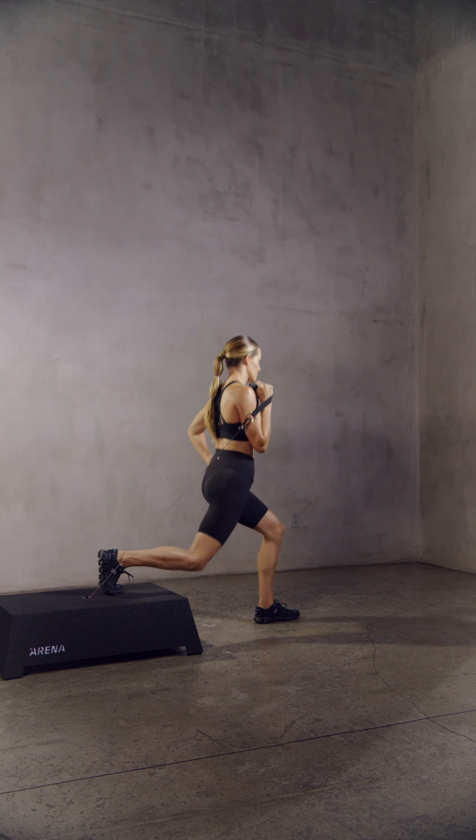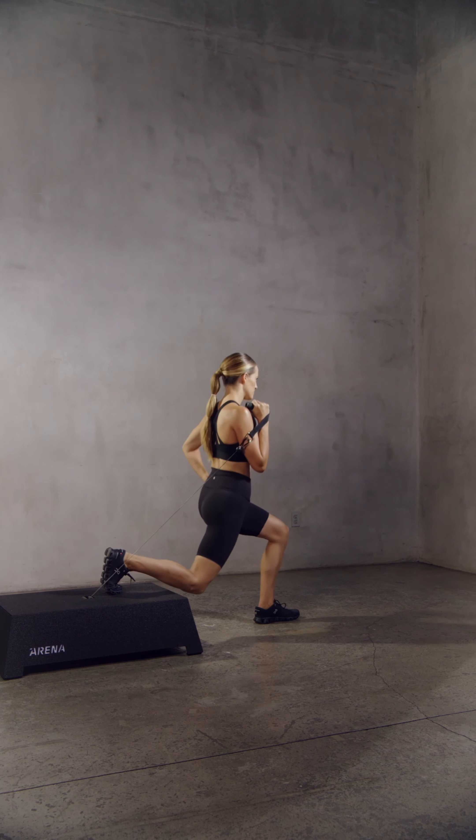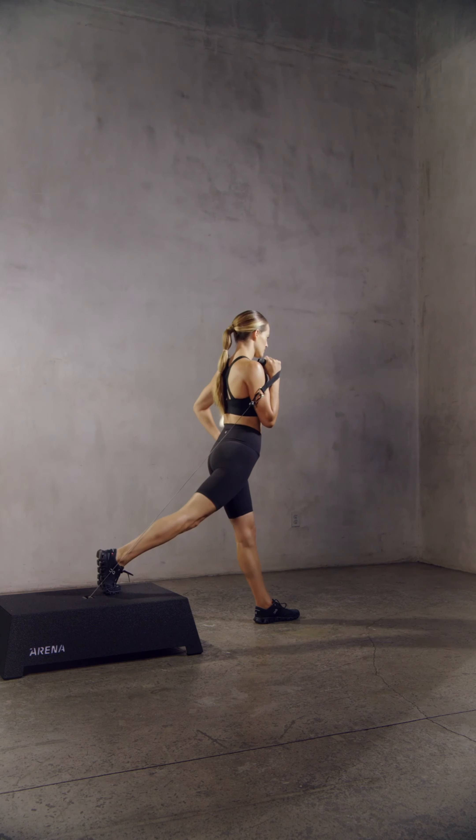Rear foot elevated split squats and lateral lunges should be done off of the short side of the platform so that the cable is pulled against the rollers.